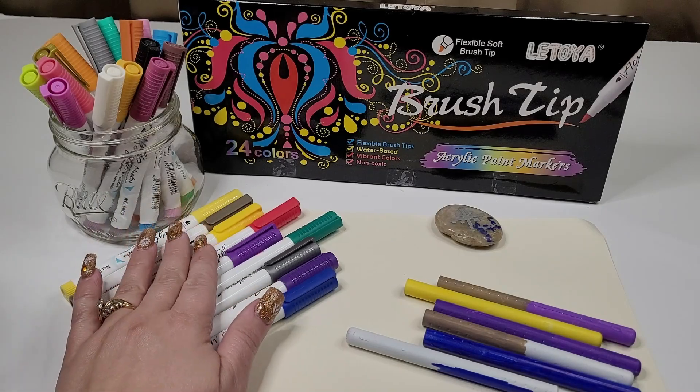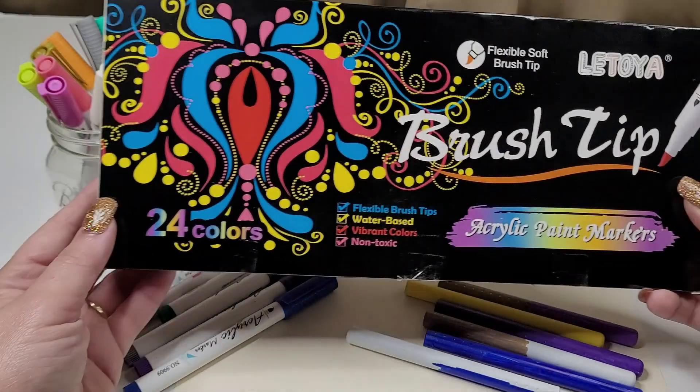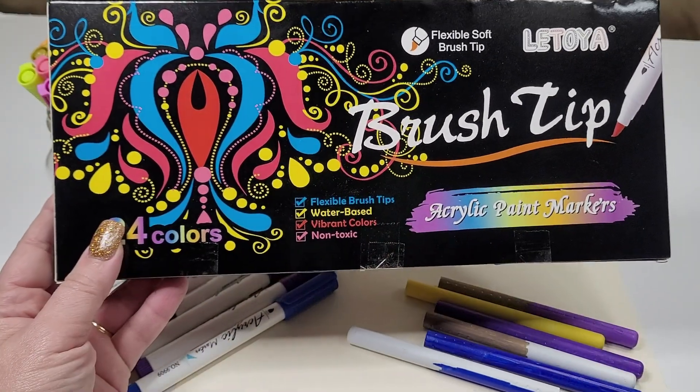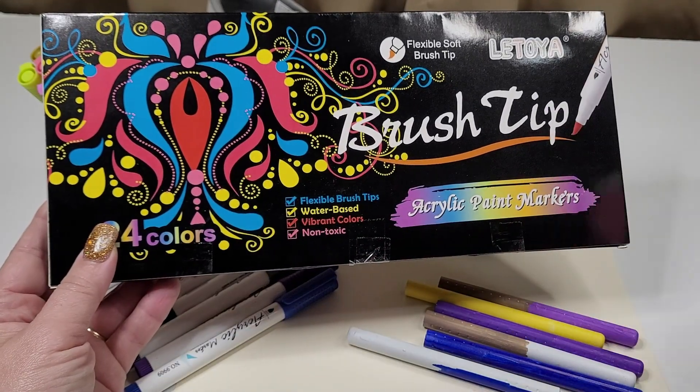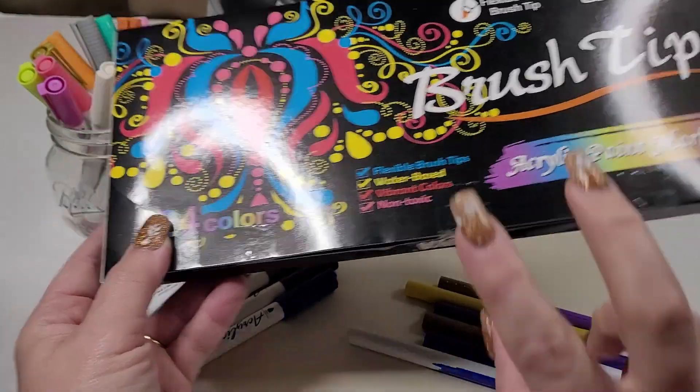Here we have some Latoya brush tip acrylic paint markers. This particular set has 24 colors in it. If you're like me and you're used to using acrylic paints, this is a great option because you don't need a paintbrush.